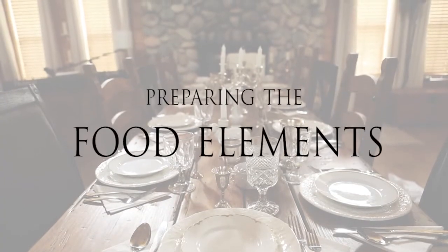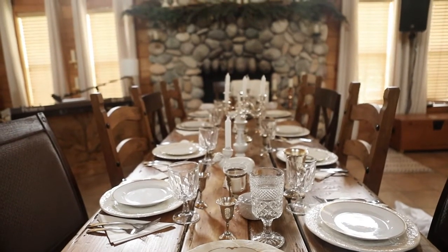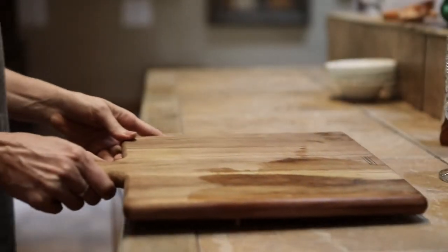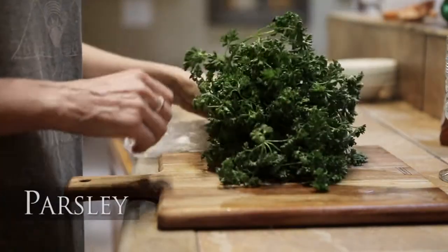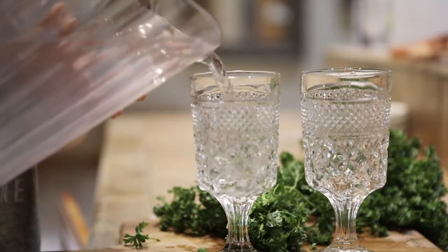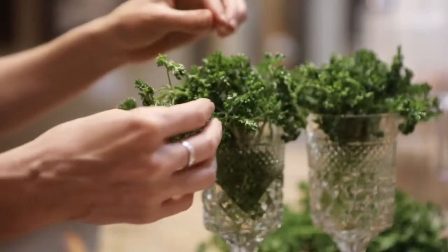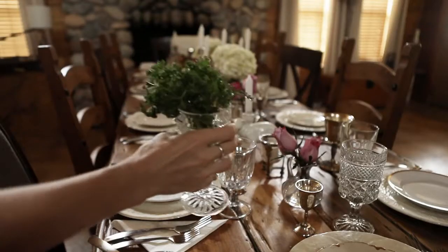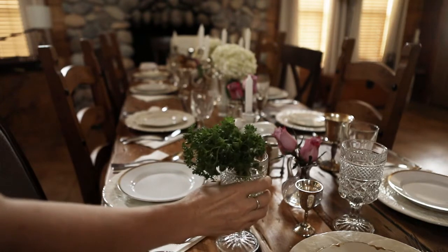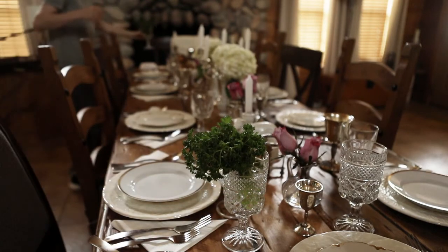I prepare the food on the day of Passover so it's fresh. Certain elements are required for the Seder, so I'll run through the list of necessary things to prepare. Each person requires a fresh sprig of parsley, so I'll usually fill some pretty glasses with water and place the parsley inside so it'll stay fresh. I place one of each element at the head and foot of the table — this way I can use one near me to illustrate as I lead the service, and the other can be passed around after I demonstrate.